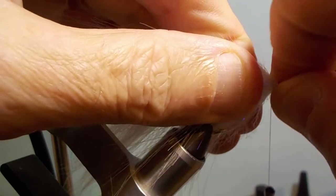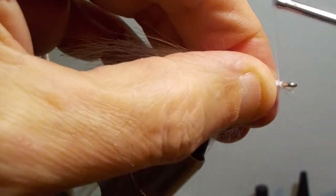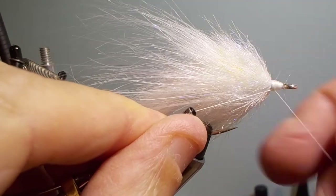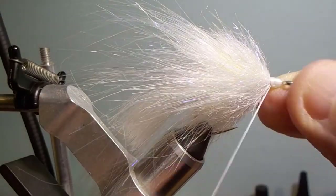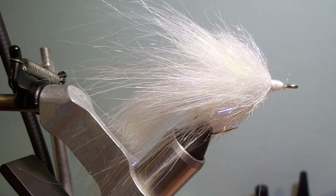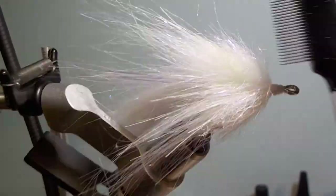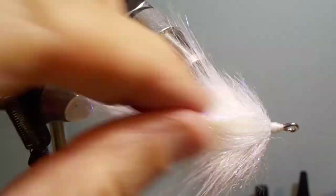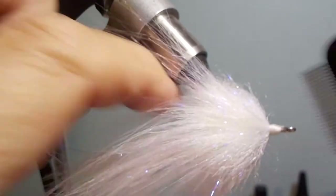At this point you can finish off the head and whip finish it. I buy these eyebrow brushes from Amazon and it's a great tool for picking out the fly. Just brush everything back and keep going at it until everything is all unknotted and picked right out. Then just pull everything back.